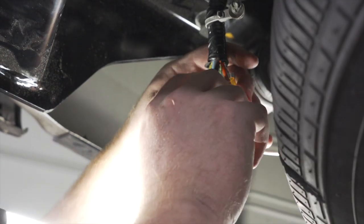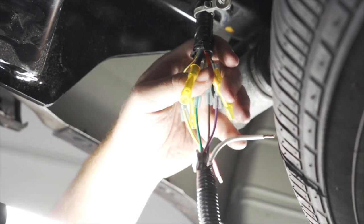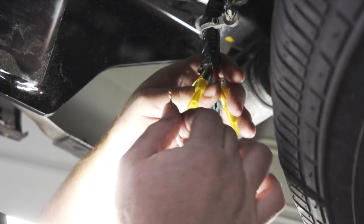Our black wire is for our ground, which we'll take our white wire and attach it there.